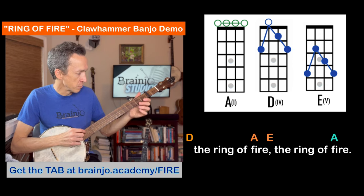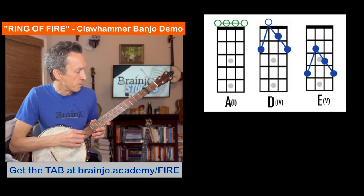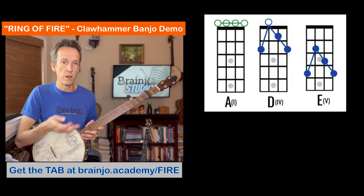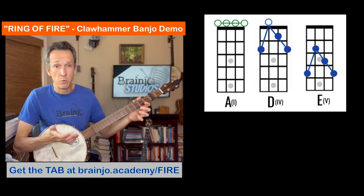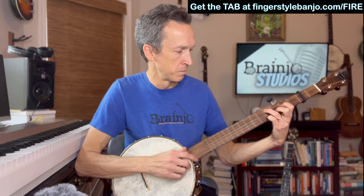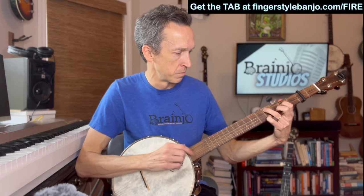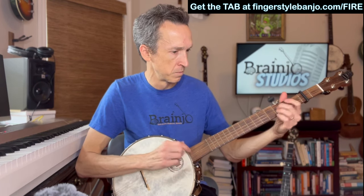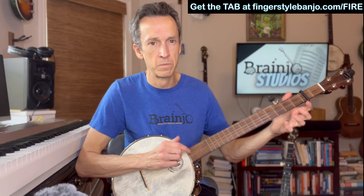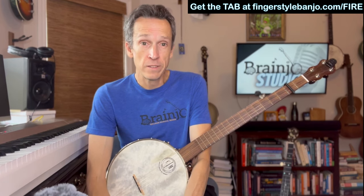Sometimes I'm playing some of the melody notes and phrasing behind my voice where I can. Feel free to experiment with that too. The way I do it is tabbed out. The solo part is over the chords of the chorus — it follows that melody, so it's basically what we just covered, just adding a little bit more melodic flavor to it. Something like that for the solo part.